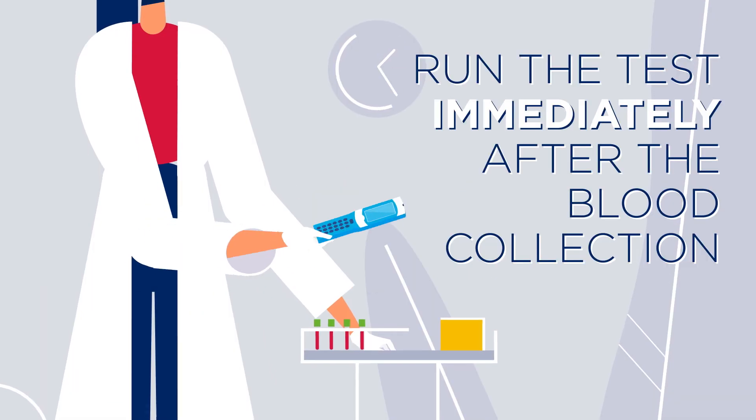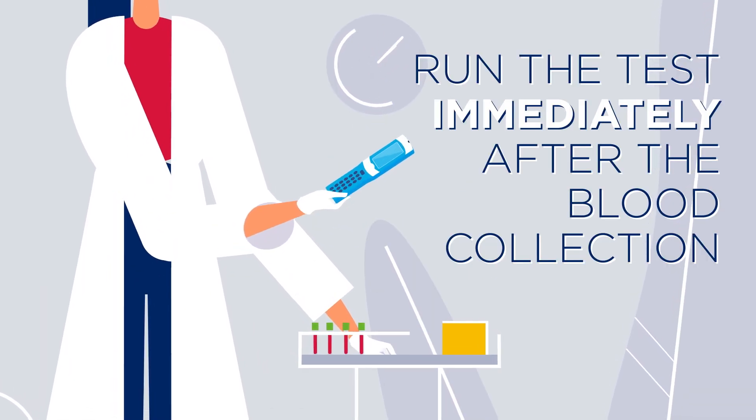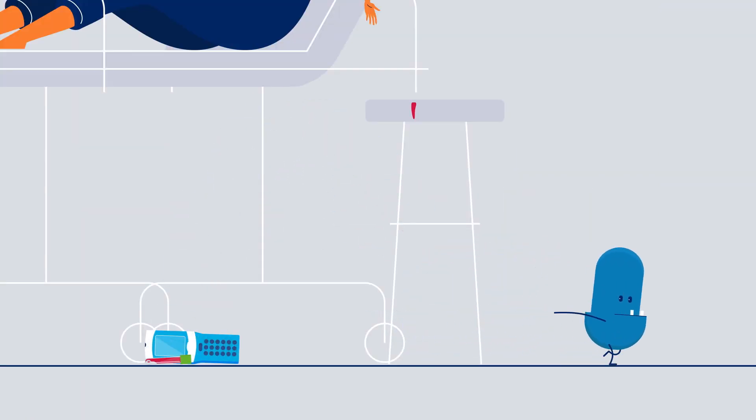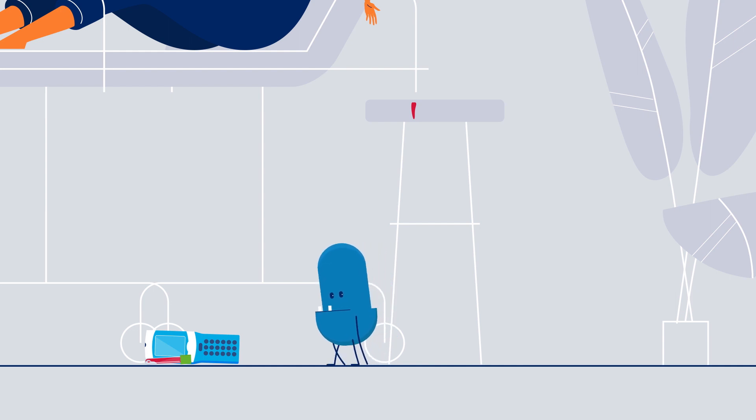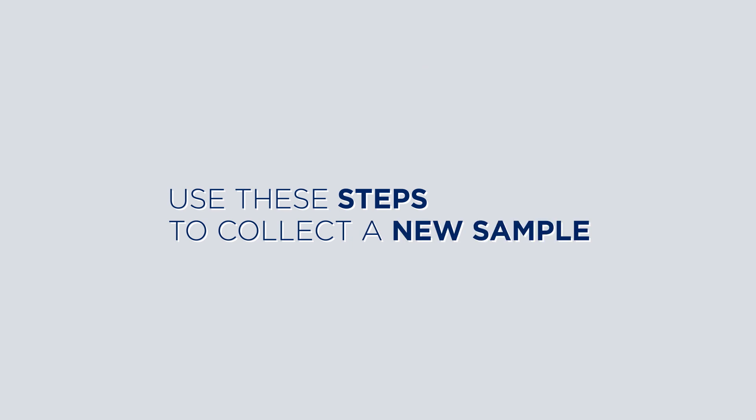Do run the test immediately after the blood collection. Don't forget to run the test. Don't use a previous blood collection if the test needs repeating. Use these steps to collect a new sample.